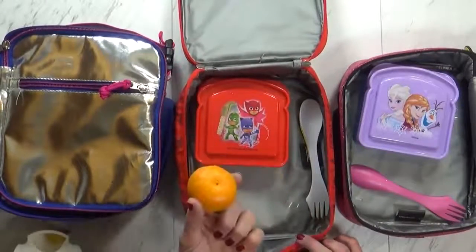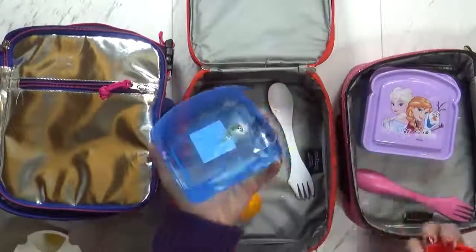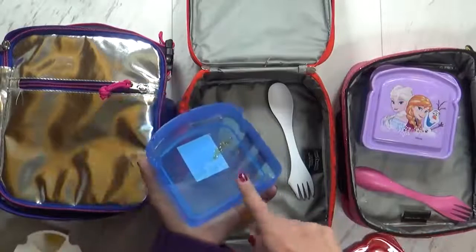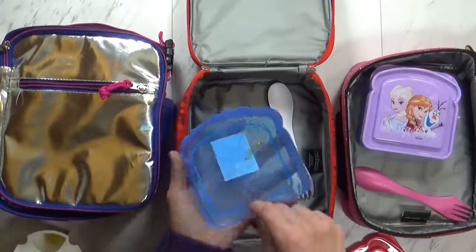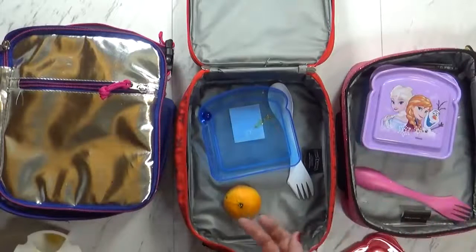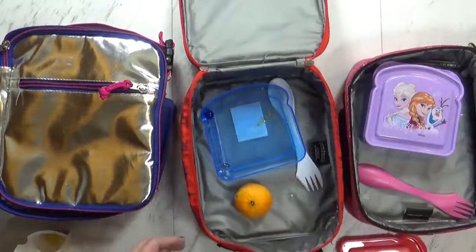Let's look at Jackson's. Jackson, you didn't eat your cutie. Let's look in here — you ate all of your sandwiches, but where are the picks? You don't know? Uh-oh. You have to look for those picks. Oh, there's one. Where's the other one? Oh, there it is. Okay, good. So I've got both of my picks back.